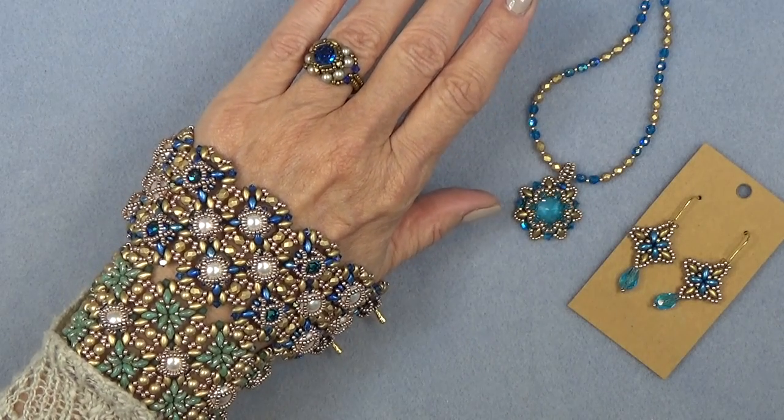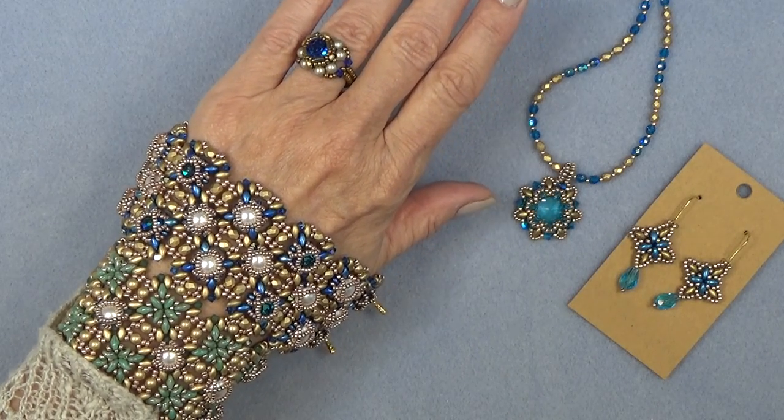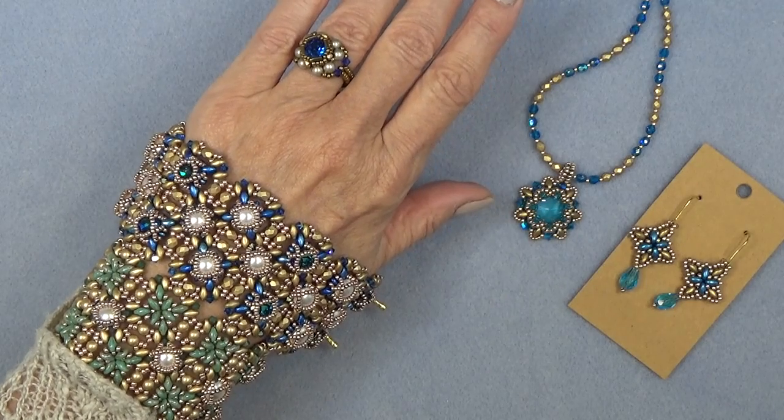Hello everyone, this is Stephanie. Welcome to another video. So today we're making a sweater. Well, not really, but wouldn't that be cool?